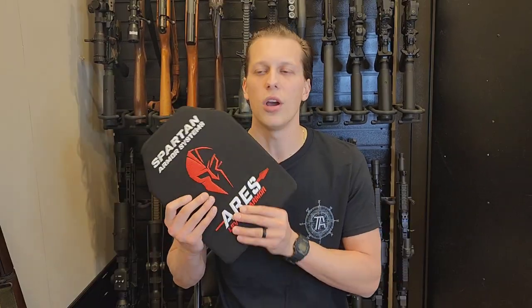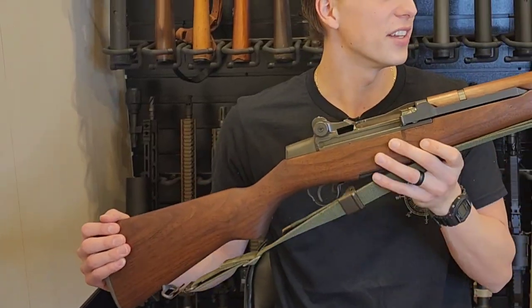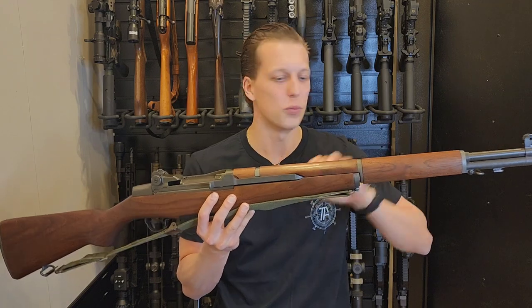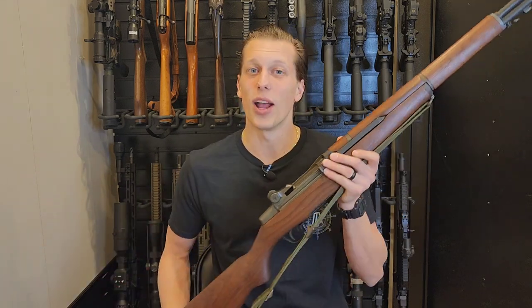This is a Level 4, so we know that Level 4 can stop your 5.56, your 7.62s. So what we're going to do is go straight to a .30-06. We got an M1 Garand here. Big shout out to Devin — he always lets me use this gun whenever I do body armor testing. So a big thank you to him for allowing me to use this beautiful gun and be able to punish some body armor and see what happens.